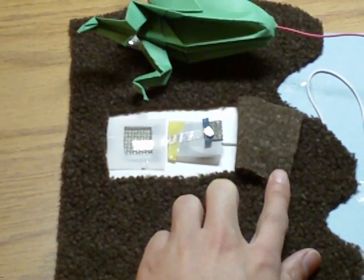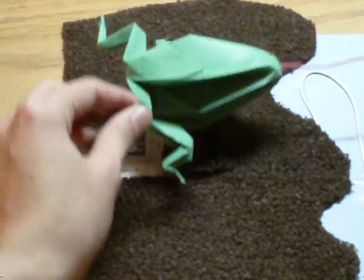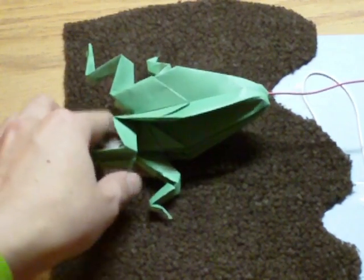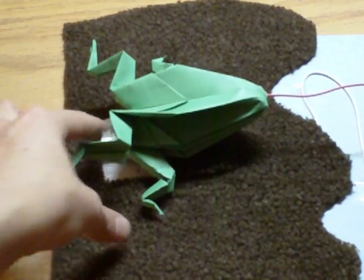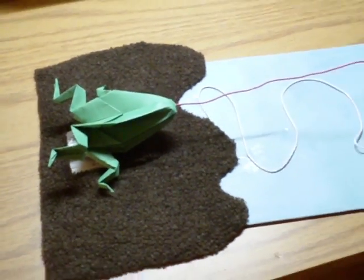The concept is that when you press down on the frog's back legs, it hits the switch and that should make the firefly light up.